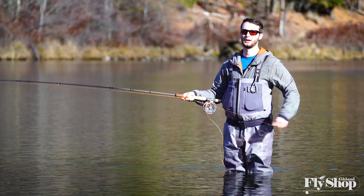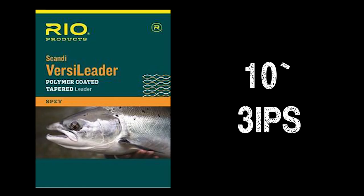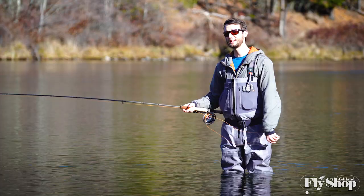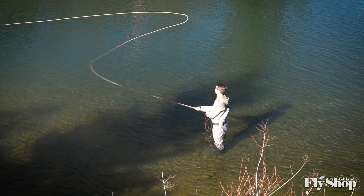With the setup I've got now, I've got Rio's 3 weight trout spey head which is 265 grains, then a 10 foot 3 inch per second VersaLeader, and a size 6 woolly bugger, and it turns it over just fine. For the power that I need out of the rod it's just great, and for a lot of trout applications being an all-around trout tool — from casting woolly buggers like this to small soft hackles — this 3 weight is going to be a great option.